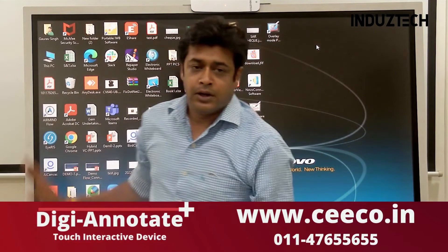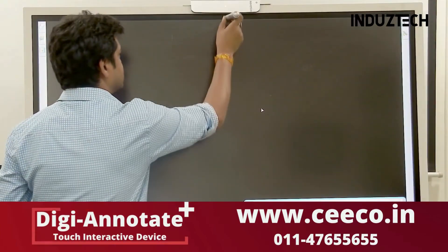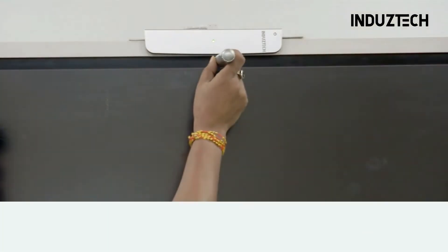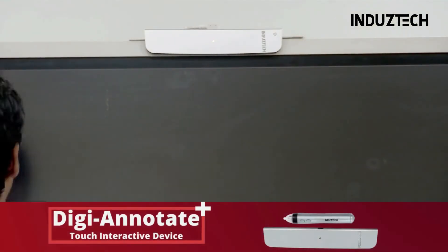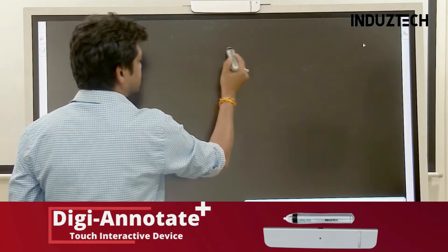My device is already installed. For calibration, pen tips should be in front of the sensor. After a few seconds, get a beep and 9-point calibration is to be done as shown in the picture.